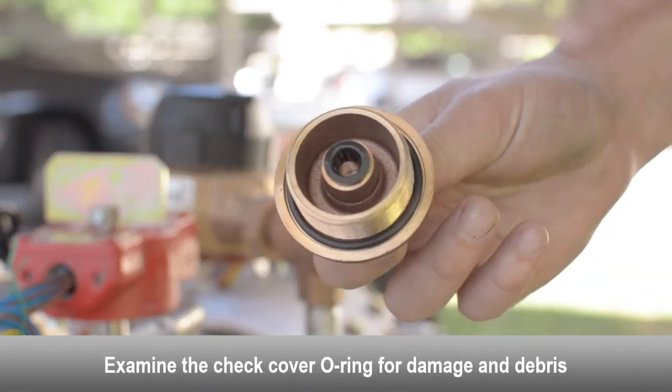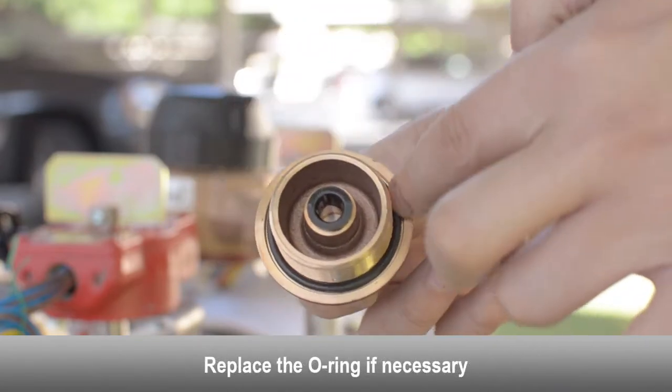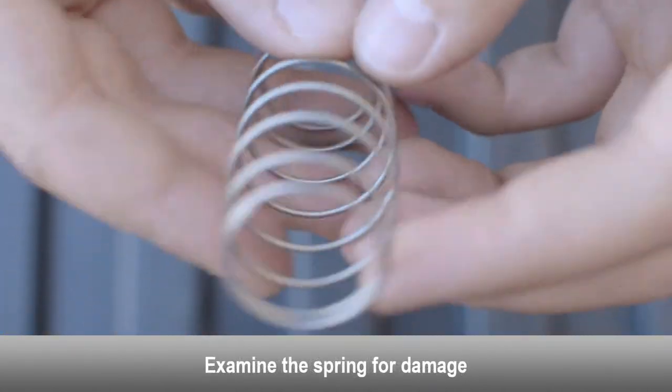Examine the check cover o-ring for damage and debris. Replace the o-ring if necessary. Examine the spring for damage.